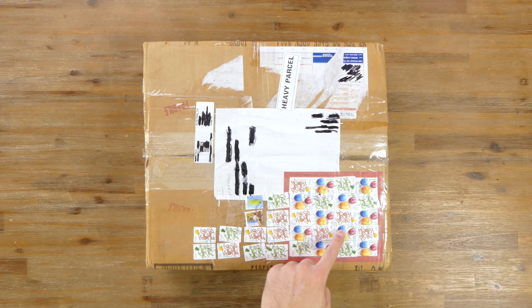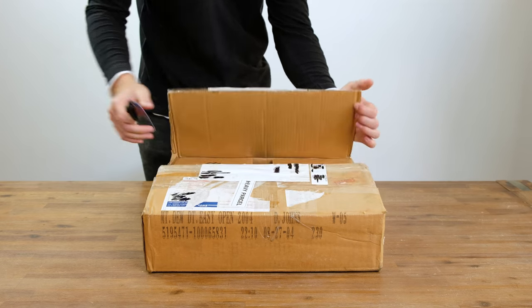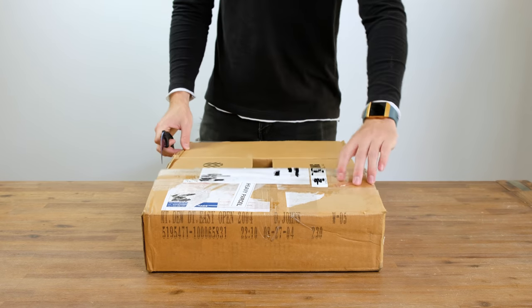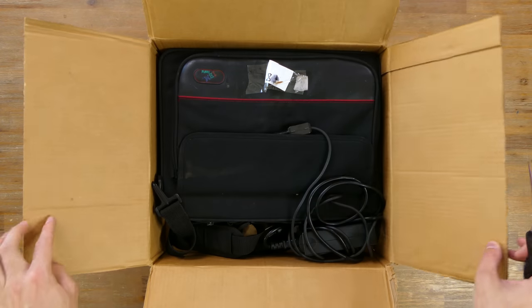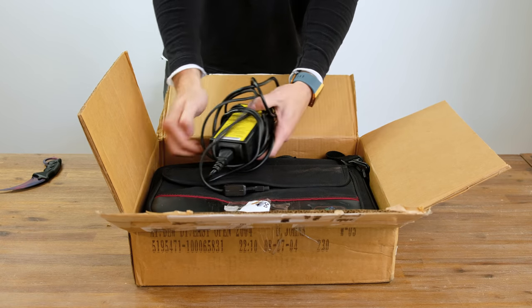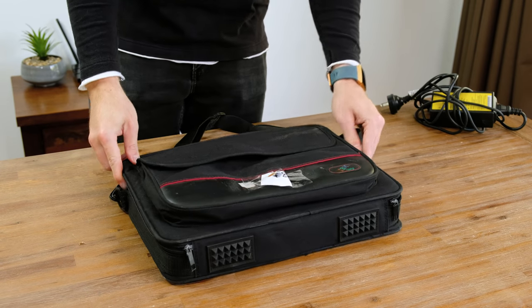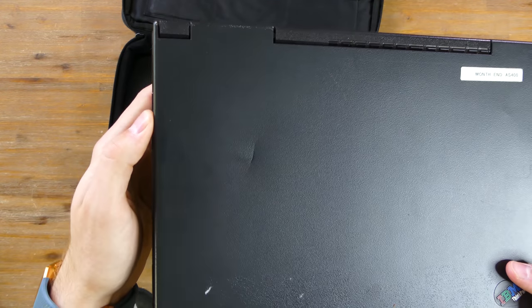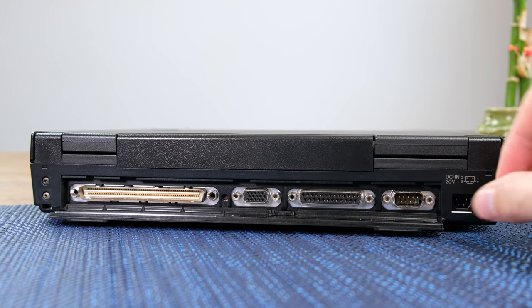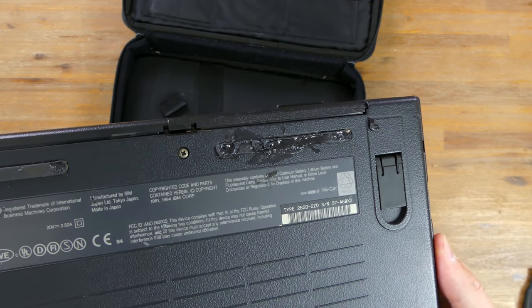Here we have the box with a total of 28 stamps that got it to my door. With our trusty knife let's open it up and see if the laptop arrived safely. Somewhat surprisingly it was shipped with its bag just placed in a box. Here we've got the hefty power supply, and it also came with its original laptop bag with the IBM logo embroidered on it. So here we have the IBM ThinkPad itself — it actually looks to be in pretty good condition minus the little dent on the top lid.